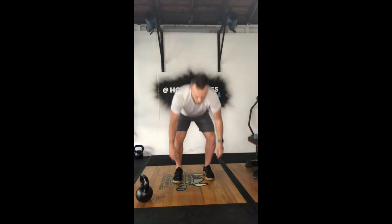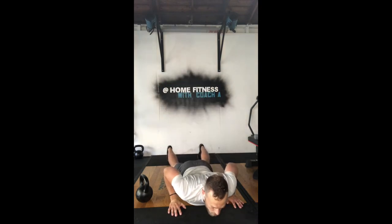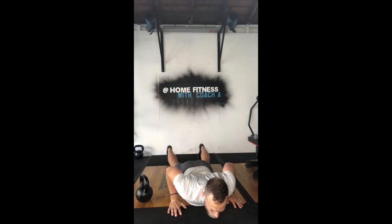Second movement is going to be 25 burpees. Remember, we are all the way down — chest and hips on the ground at the same time. Using the shoulders, triceps, core to pull the feet to the hands. Up right — lock, clap, overhead.